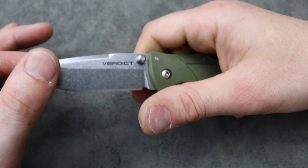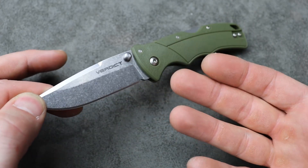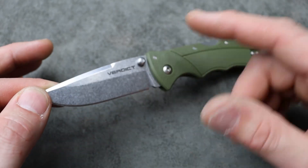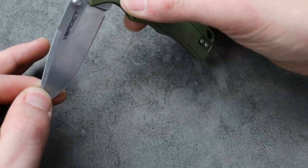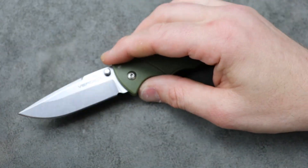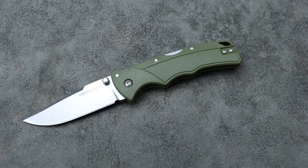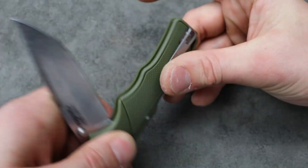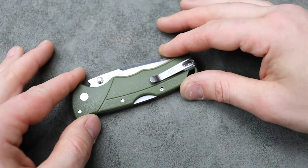It's a Cold Steel Triad Lock and it wouldn't make sense for it to have all the strength in the lock and zero strength in the blade. Even though I do think that sometimes we don't give steel enough credit — even with thin geometry it can still be plenty tough. In this case though, I think it's just fine. So there you guys go. I love you guys, thank you for watching. Peace.